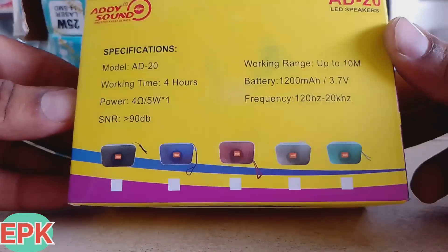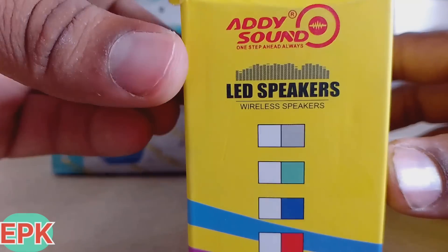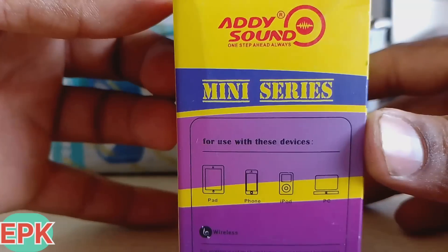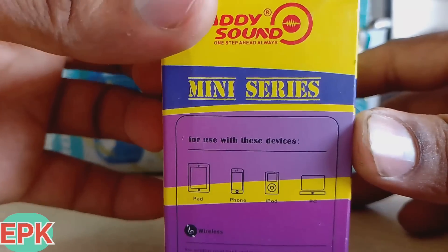It will be available in 5 colors. The 3 colors will be available when it is the 5-color version. It will be able to connect with iPhone, iPad, PC, and mobile.